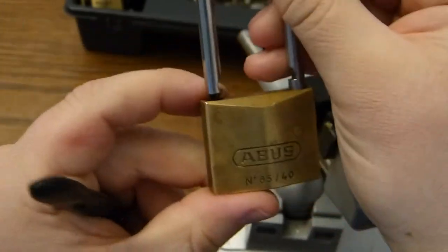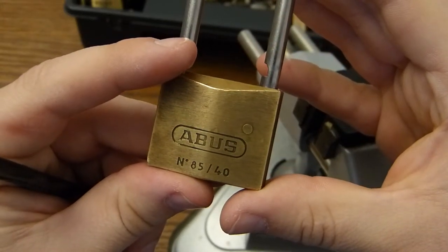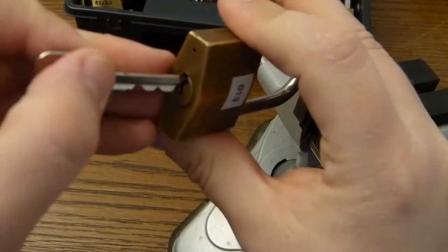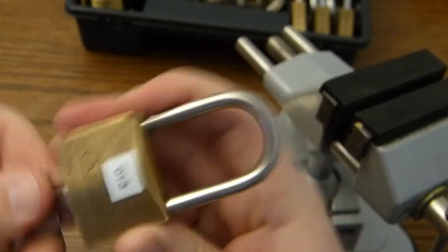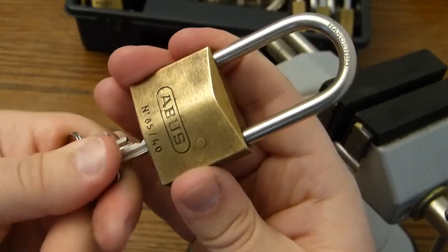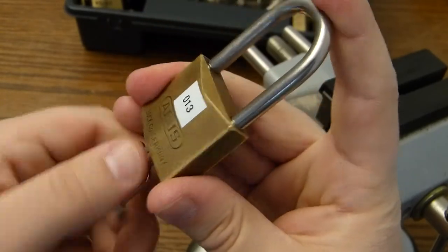This is an ABUS 8544, Potty314. Open with the key. Get another key and it doesn't open like we want. Thank you for watching.